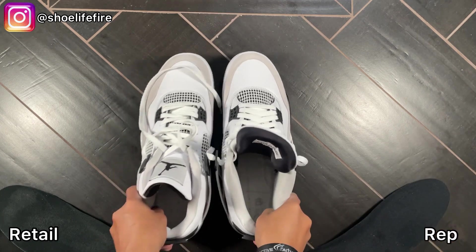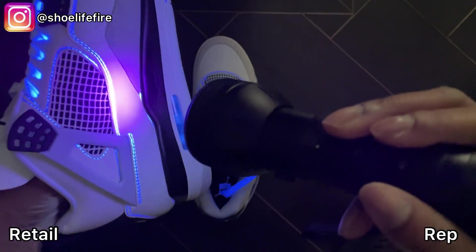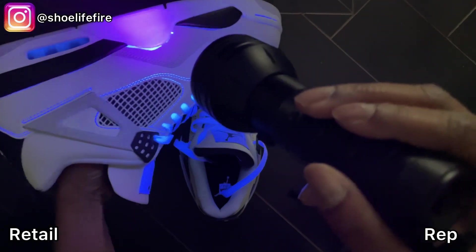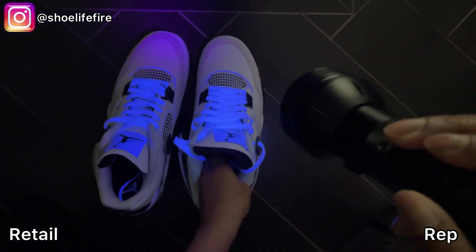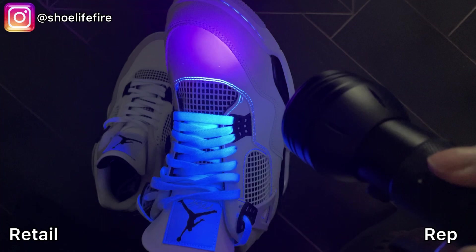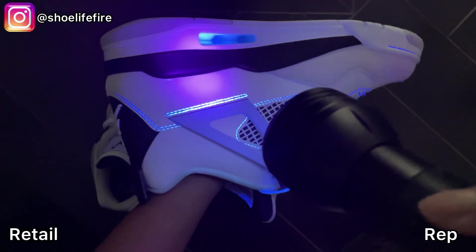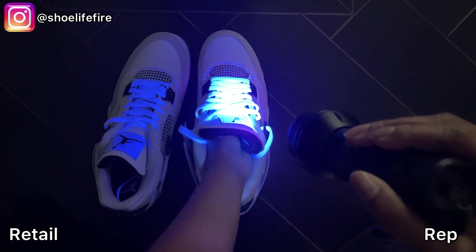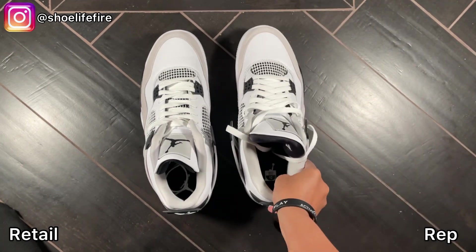Now we're going to do the black light test. We'll do the retail quickly — you can see some glue there, the stitches, some more glue there. Now for the rep — you just see the stitches; these shoes are clean. The glue stains are actually worse on the retail. Wow — clean. And just by feeling by hand, the rep actually feels a little heavier.